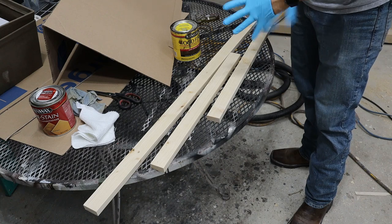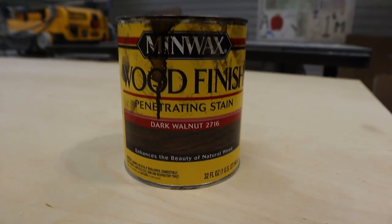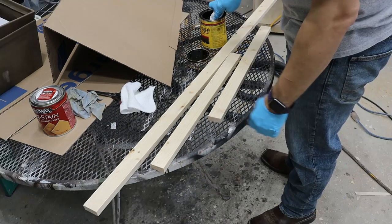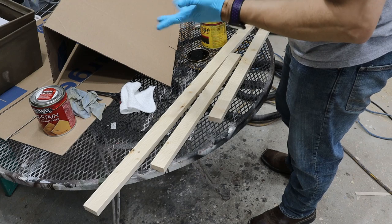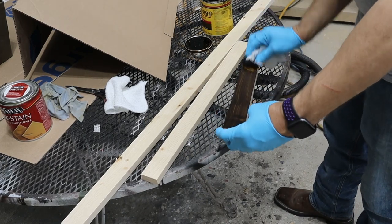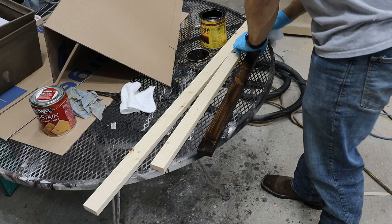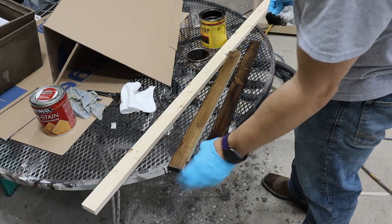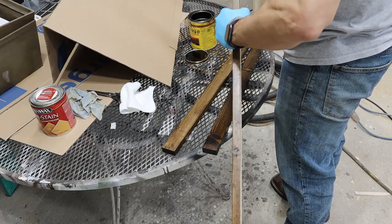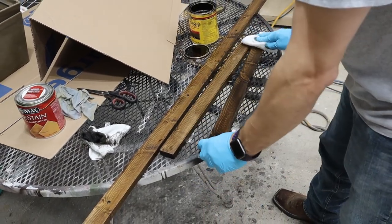I'm going to stain these bracing boards using Minwax Dark Walnut. Make sure you get some gloves — I just use rags from Walmart, any type of old t-shirt or rag will do, I'll typically cut one in half. If you want to see my staining and finishing tips, search '731 Woodworks staining and finishing tips.' Quick rundown: I just take the rag and wipe the stain on. I'm not going to stain the backside because that's going to be against the wall. Wipe it on fairly liberally, make sure you get the bottom side. I'll let that dry 8 to 12 hours before putting any clear coat on, but this one we're just going to leave stained for a flat look. Once the stain is on, I'll take a clean cloth and wipe off any excess.